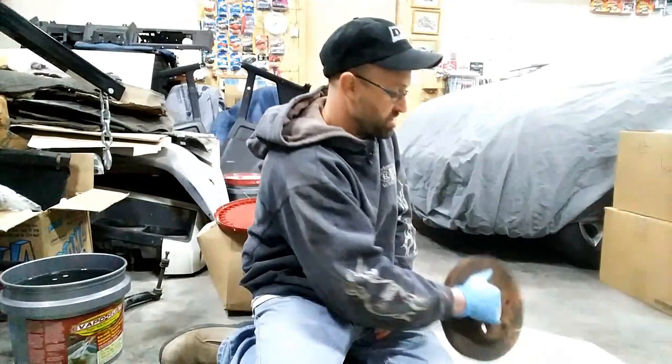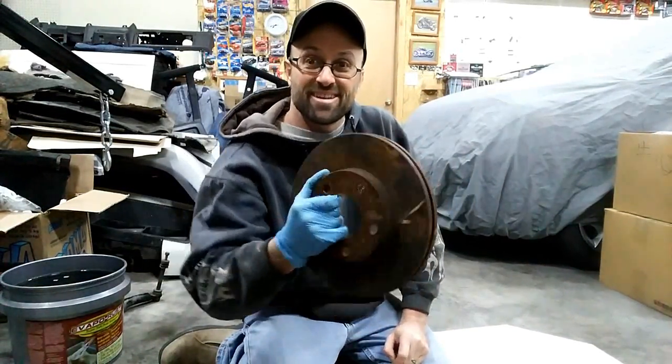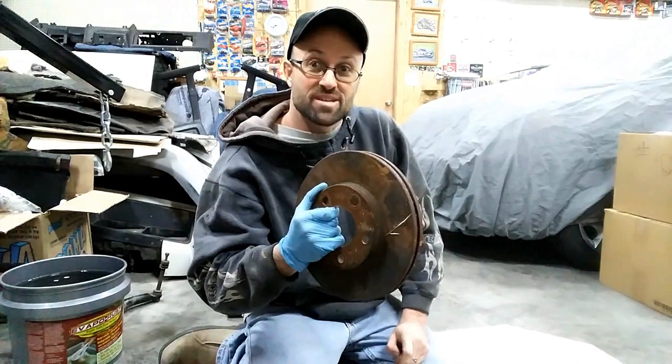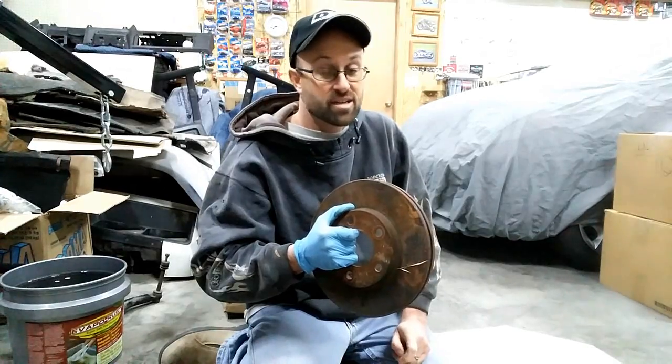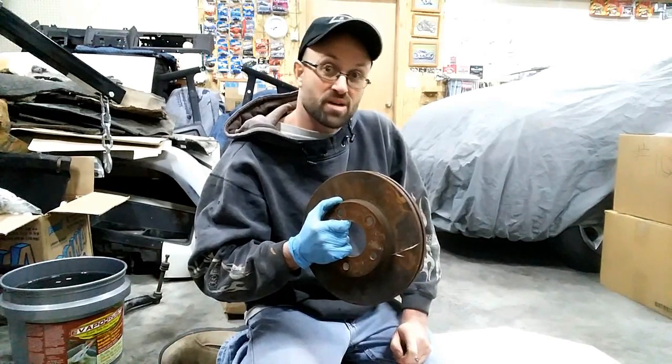Welcome back to Basin Motorsports. Today we're going to use the Evaporust solution to take off a lot of rust on a set of brake rotors. These are off a 1997 Ford Mustang GT that I'm swapping onto my wide body project I call Wide Fox, which is a 1980 Ford Mustang.